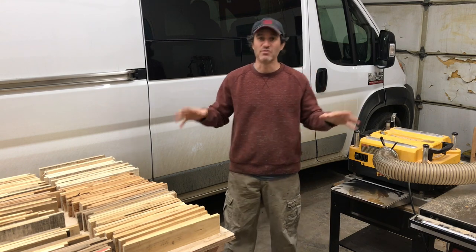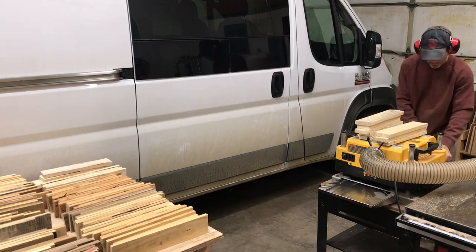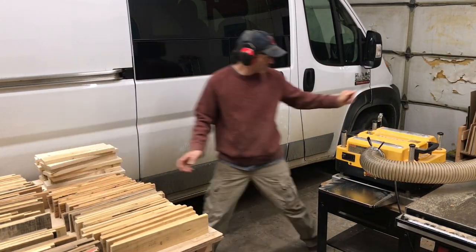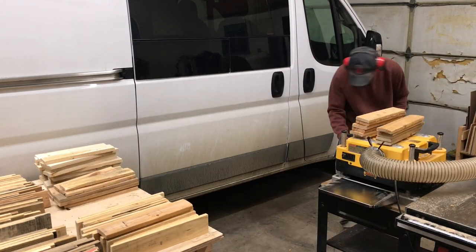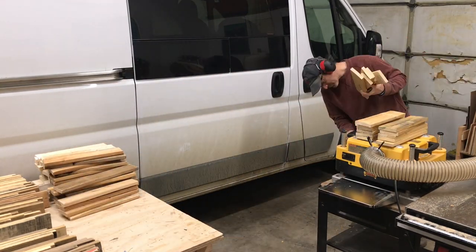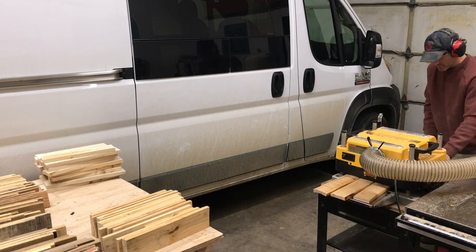In a minute I'll share a little tip on how I straight edge both sides of the boards, but I like to plane first just to kind of see what I'm working with. You can skip ahead if you want, but I just like to watch myself go so fast because it helps me feel like I'm being really productive.